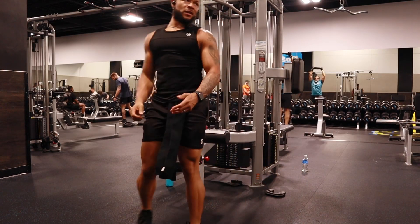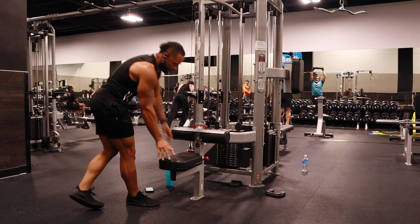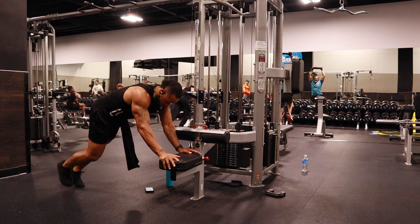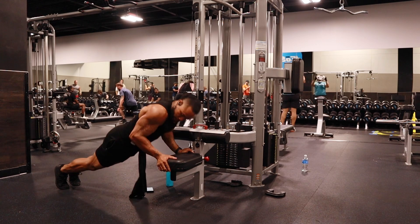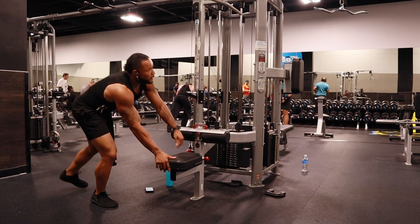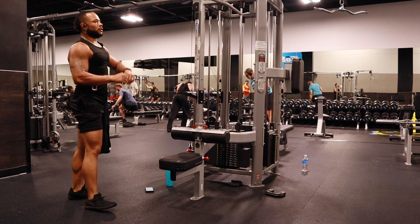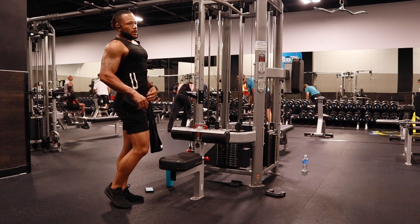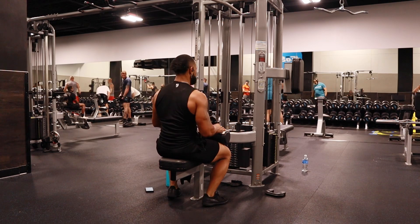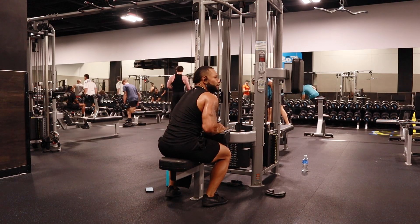I'm just trying this out right now — I haven't done that before. But the main point is to keep my beats per minute up, keep my heart rate up. So that was like the first set. I did two warm-ups already, so it's going to be my working set right here.